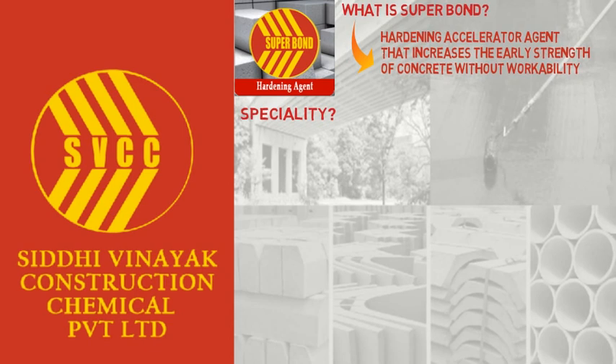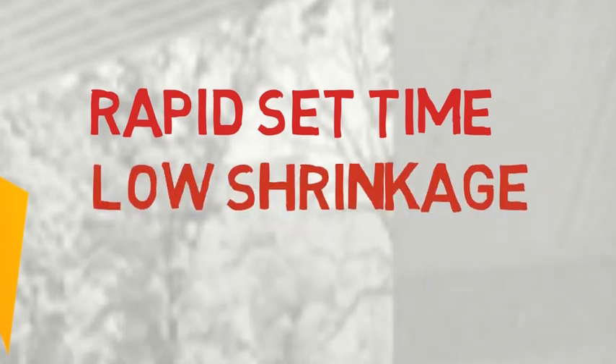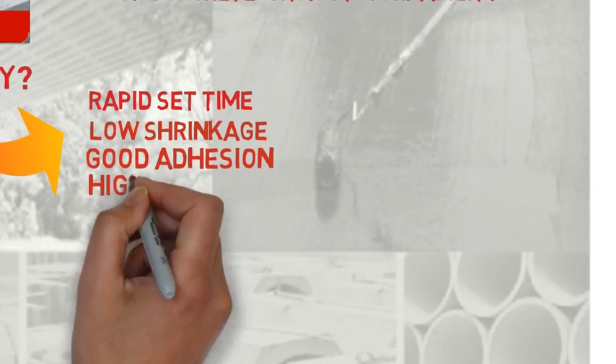What is the Superbond specialty? 1. Rapid set time. 2. Low shrinkage. 3. Good adhesion. 4. High early compressive strength.